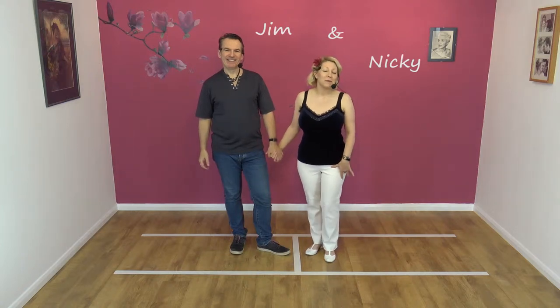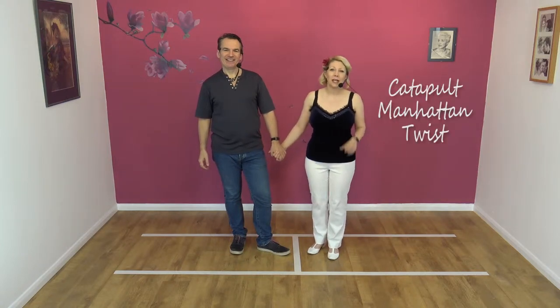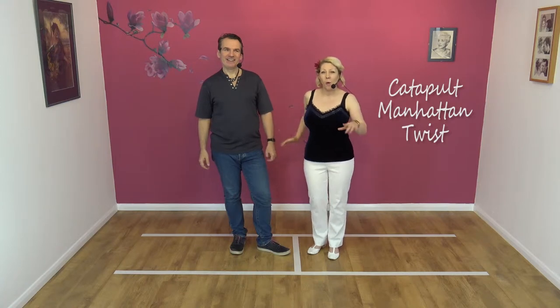Hi, welcome to Smooth Jive. We're Jim and Nicky and today we're going to teach you the catapult Manhattan with a twist.